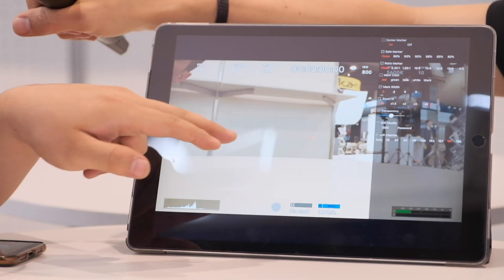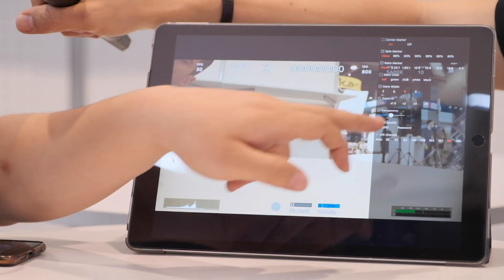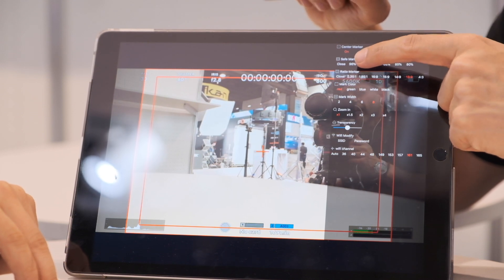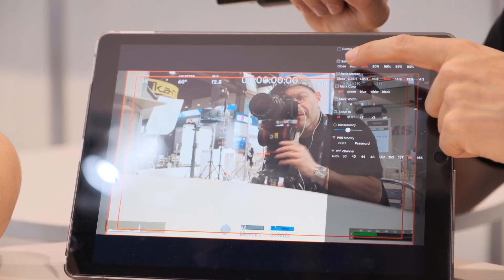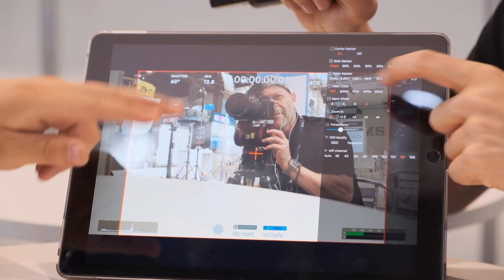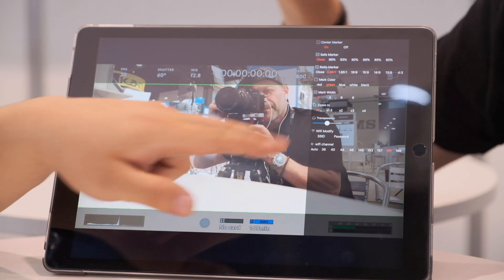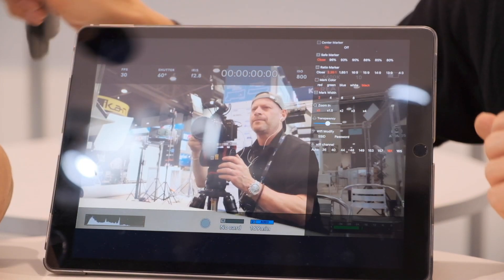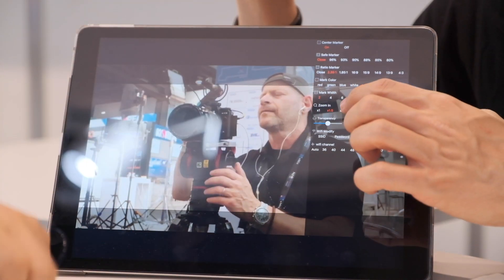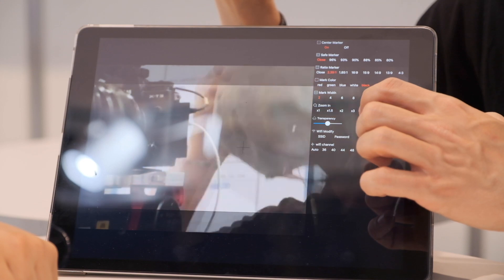The app also has a center marker, different aspect ratio markers such as 4:3 and 16:9, and safe zone markers. You can change the marker color and the marker width. There is also a zoom function that acts as a magnify option so you can judge focus and detail.